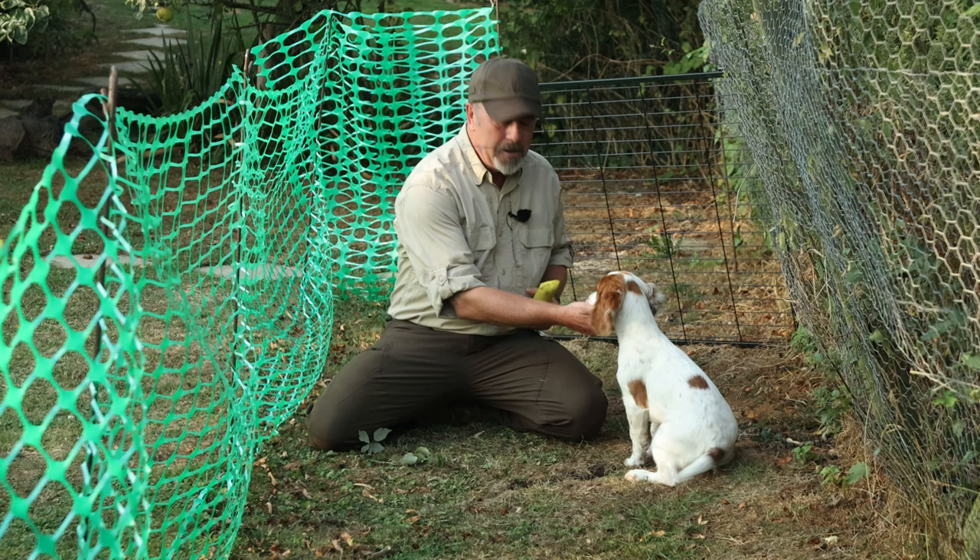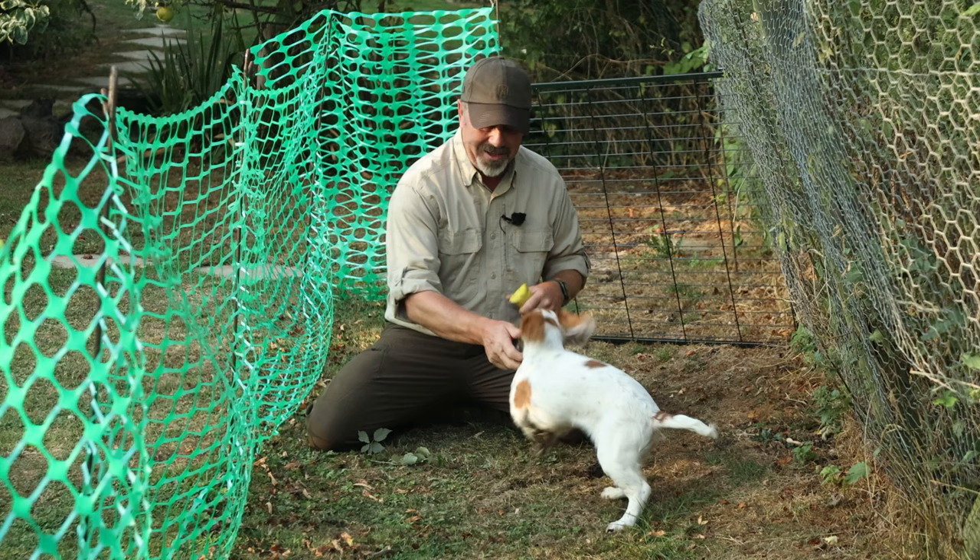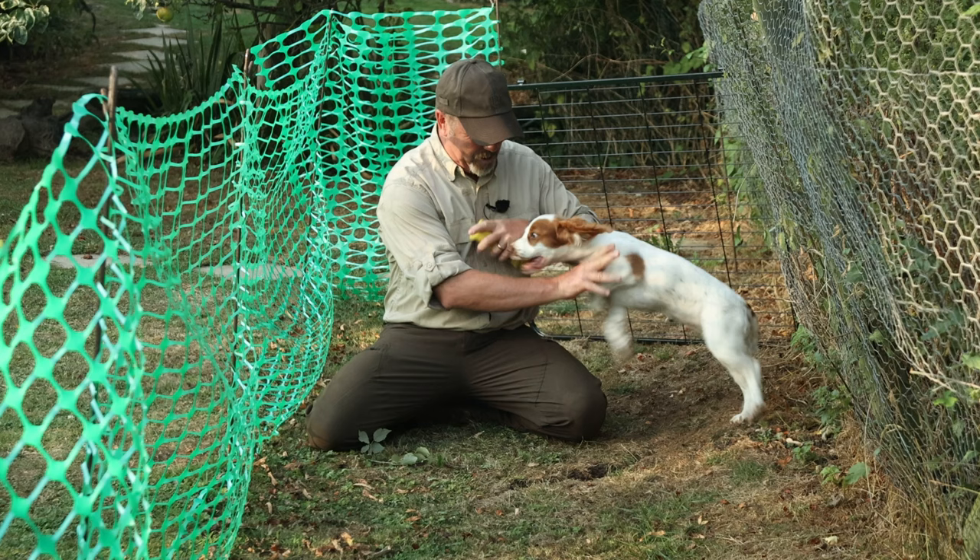Make sure you stop while the dog still wants more. Next time you get the dummy out or the ball out, you know they're going to be really keen for it. If you get them bored, you're going to start a bit of a problem. You can see she's getting a little bit wild — that's enough for her now.